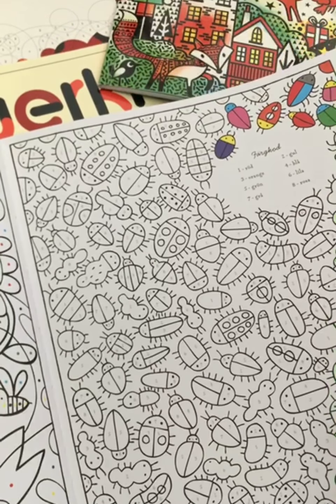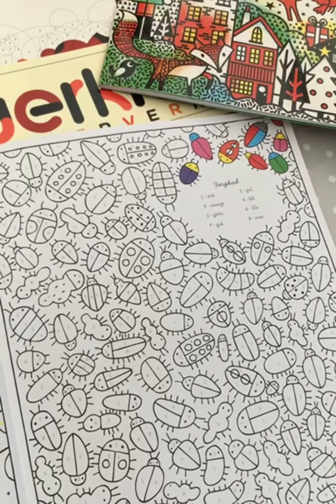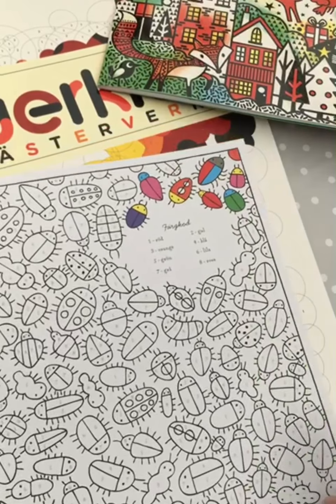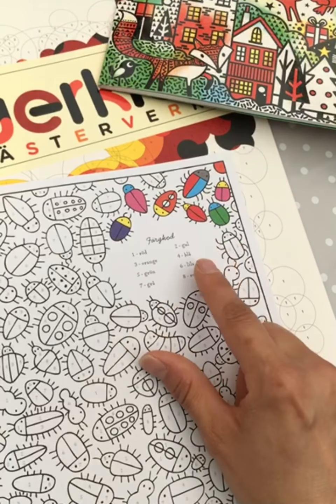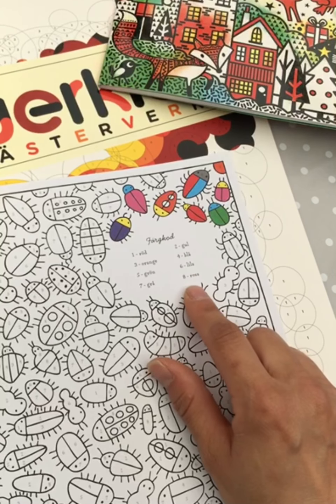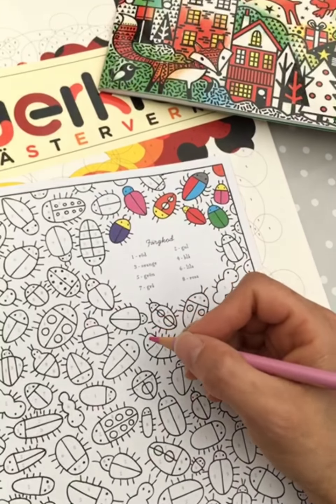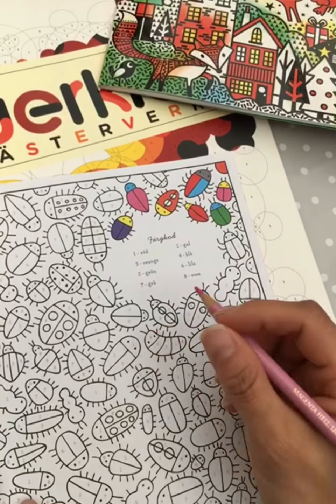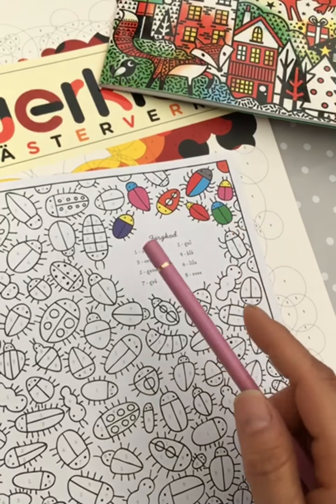I mean this is a children's book but I guess there are adult coloring books with color by number too. Here it just says one — red, orange, green, gray, yellow, blue, purple and pink. I'm not gonna color it all in, I'm just gonna try it.